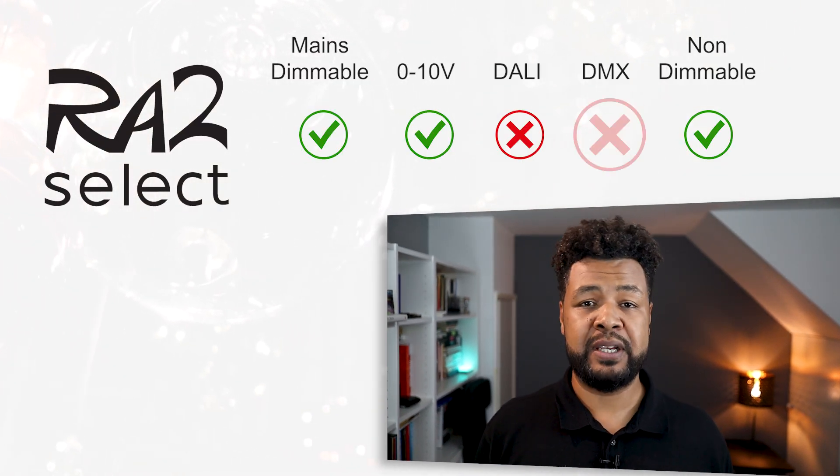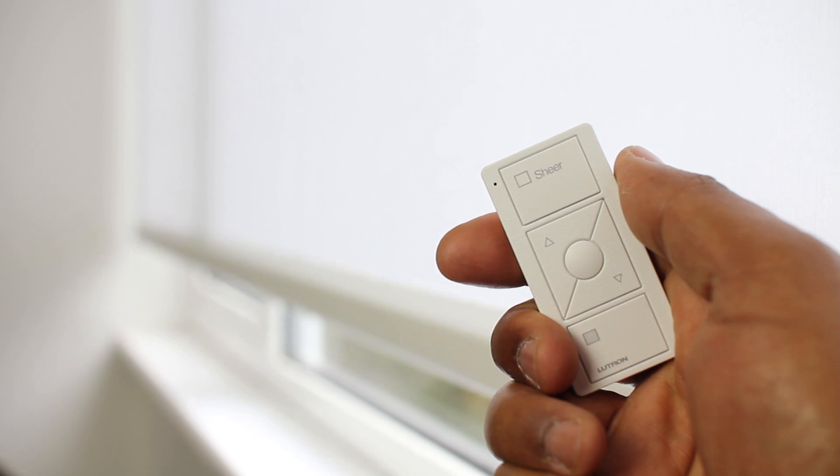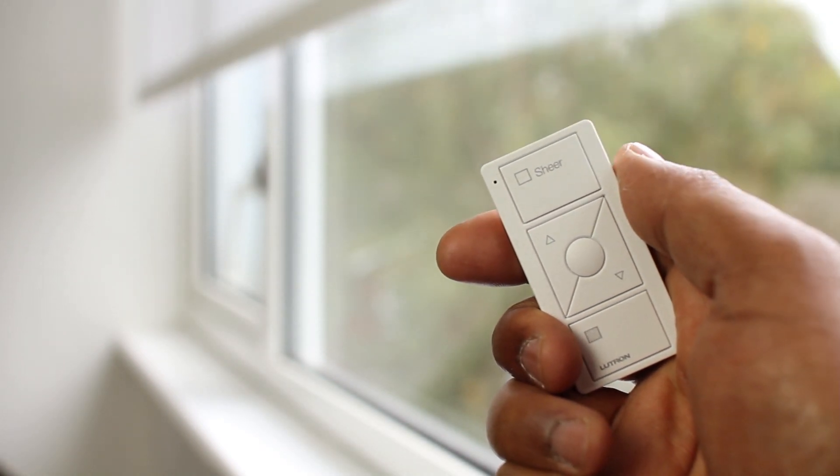Lutron RA2 Select will easily cover most of your lighting needs, like mains dimmable. However, those dimmers are phase reversed only and are less powerful compared to Homeworks. You can also control 0 to 10 volt lighting loads as well as non-dimmable loads, which are the most common in the market. But RA2 Select won't do DALI and DMX load types. Also, it will not do any sort of motor control, and with regards to window treatments, it will only allow for Lutron wireless motorized blinds and curtains — so third party motorized blinds will have to be controlled separately.